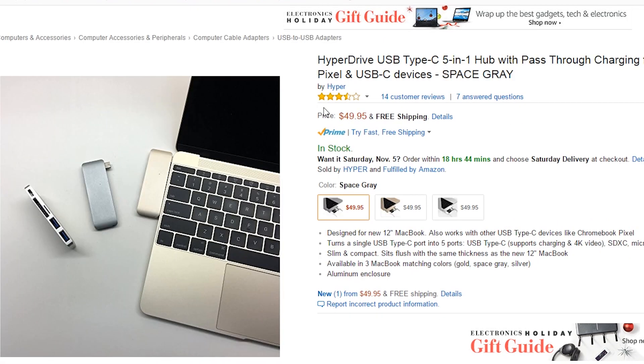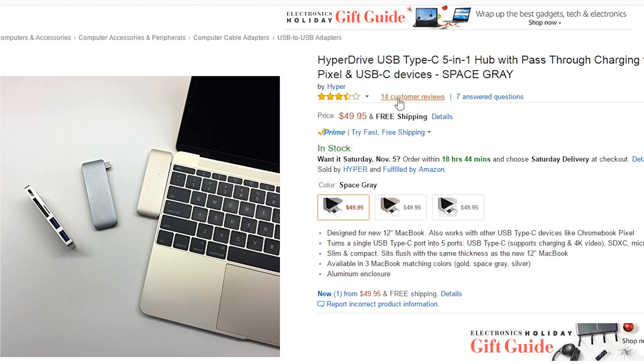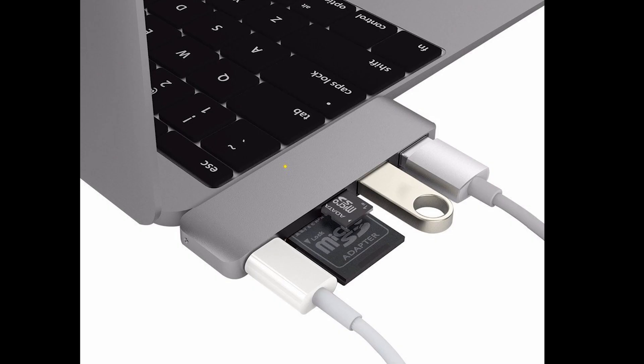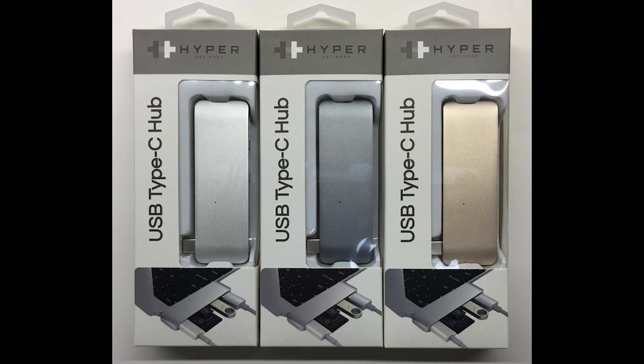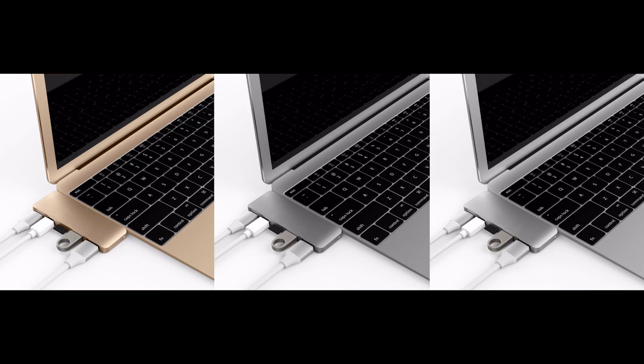Or a three-and-a-half star, like this next one — the HyperDrive. That's why I included it, although it only has 14 customer reviews and it's $5 more. It's essentially the same hub with the same outputs and ports, and it also doesn't have a cord between the laptop and the hub. This is just another option in case you've heard something about the Satechi or prefer this one instead. I've also heard that the HyperDrive matches better with your laptop, but I'm unable to confirm that.